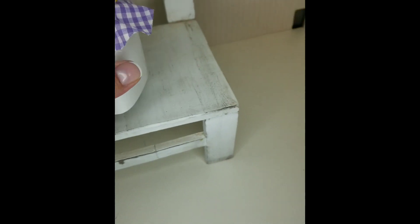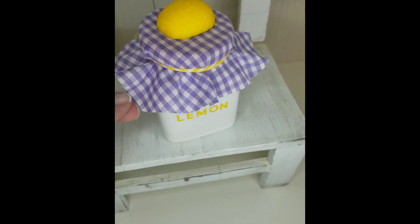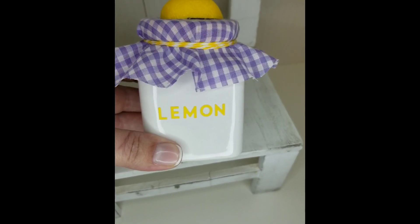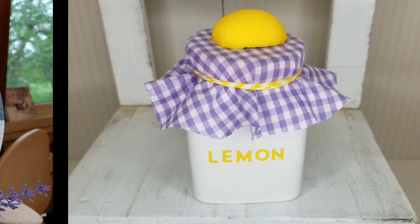This is one of those little blessing jars from Dollar Tree — there was one with a chicken and one with a pink heart on it. I just cut this little lavender fabric, added a little bit of yellow and white baker's twine, cut a lemon in half, and added the word 'lemon' in the front.